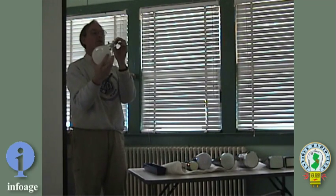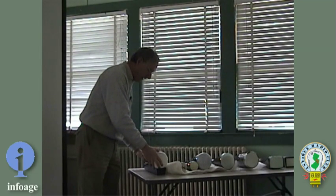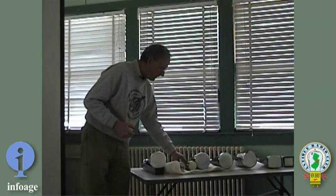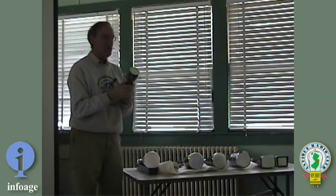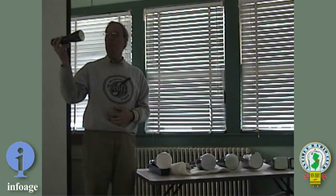This represents the first style of CRT, developed around the 1930s, and it allowed some of those early World War II radar units to be built. For instance, this is a World War II radar oscilloscope display tube.